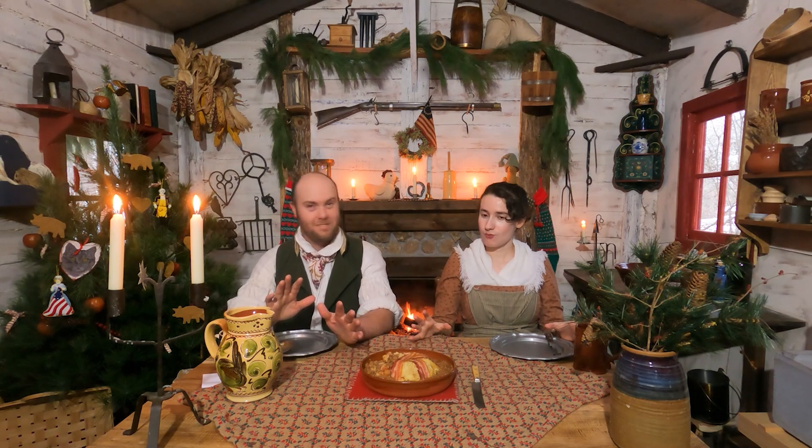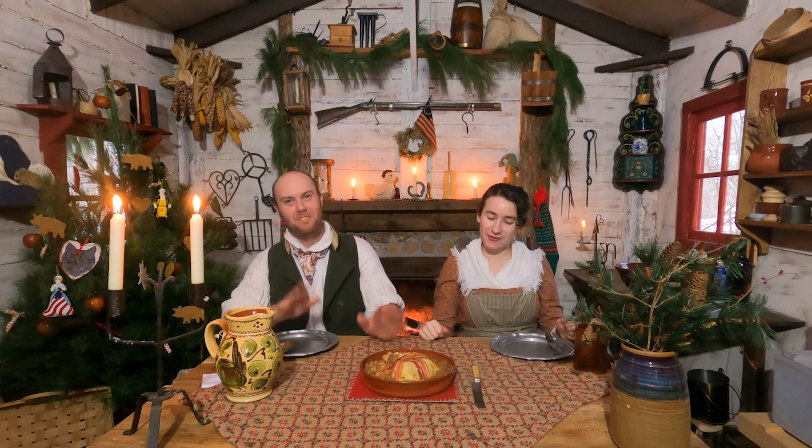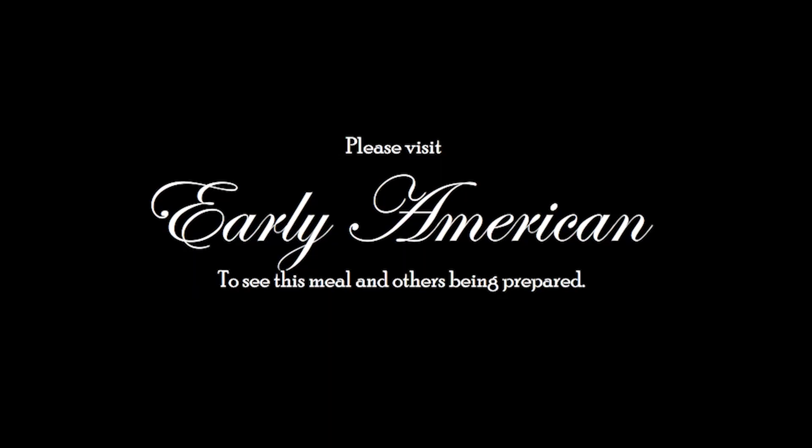Before we go any farther, if you want to see this being made, please go over to our main channel, Early American, to watch Justine make this lovely, delicious meal and other meals. Over there, we cook it. And here we eat it.